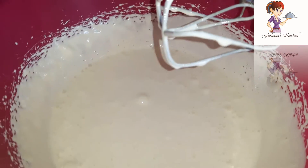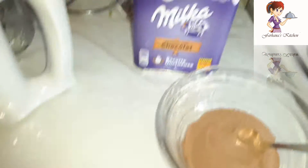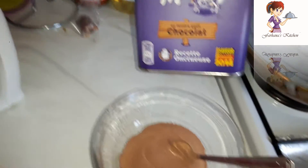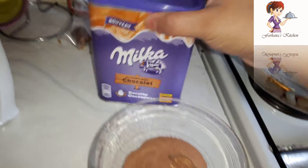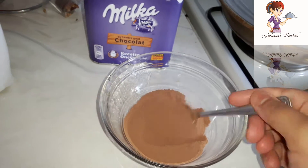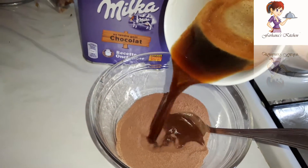We can have coffee. I will mix the chocolate powder with a cup of chocolate powder. I will mix the chocolate powder with 5 teaspoons of chocolate powder. I will mix the coffee with a cup of coffee.